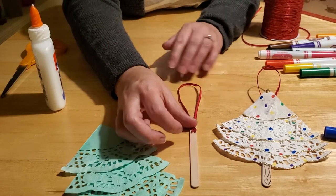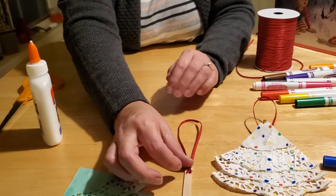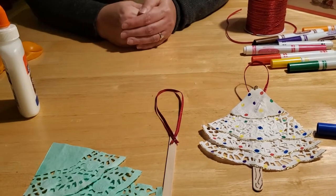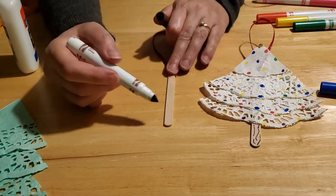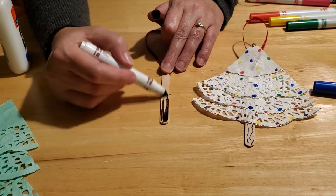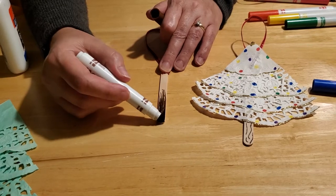Your next option is to take a brown marker and color the bottom of your popsicle stick to make it look like an actual tree trunk. If you want to skip this step, you can and just leave it plain — that's fine too. You can color all the way up if you like.